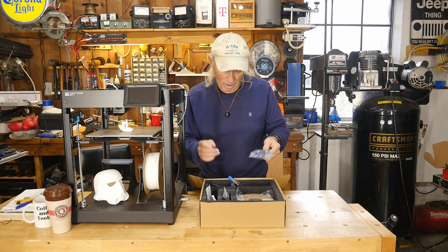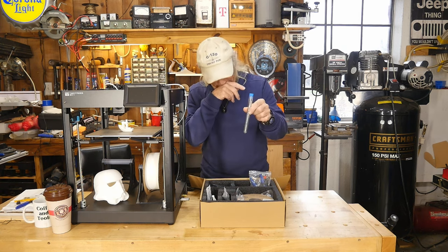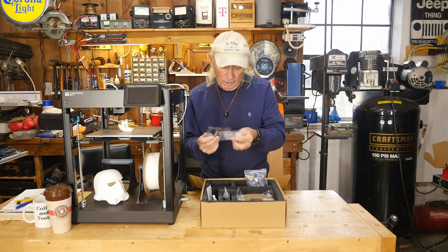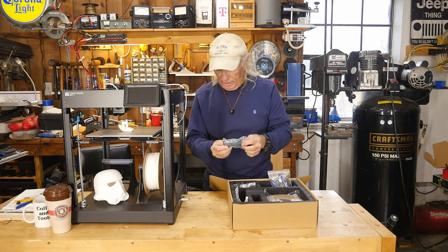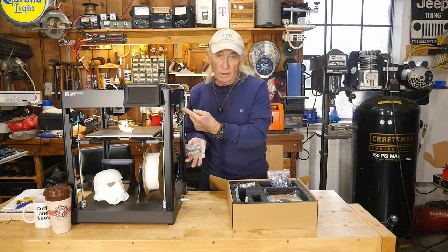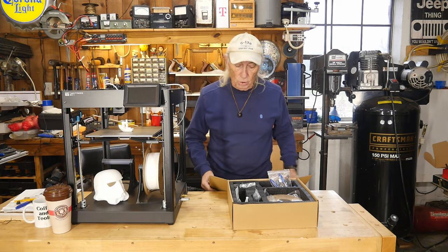This machine does produce the poop purge just like Bambu when you're changing colors - nothing new there. You also get nozzle cleaning needles in a nice test-tube-style container. Also included are little cards, some spare screws, and a spool mount that attaches right to the side of the machine so you can feed directly from the side - which I can't stress enough how important that side-feed design is.